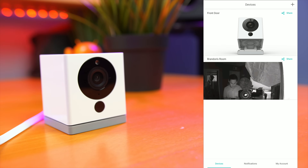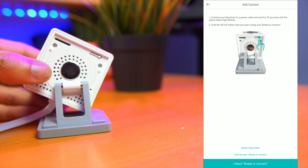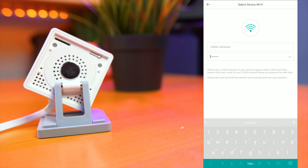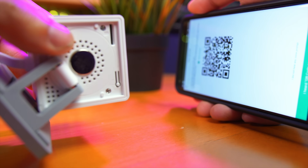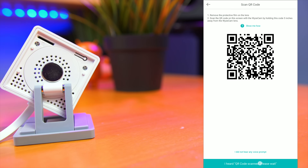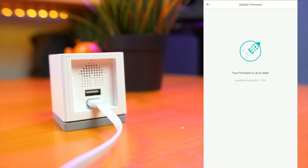Setup isn't too bad. First, download the Wyze app and create an account, then click the plus icon to add a device. There's a button on the bottom of the camera you have to push. It'll give you a prompt to connect — you hit the button that says ready to connect, put in your Wi-Fi information, and click next. There's a QR code step where you just point the camera at it and it'll sync up. Click next, and it'll connect. Setup completed — go ahead and name the camera and install any firmware updates.